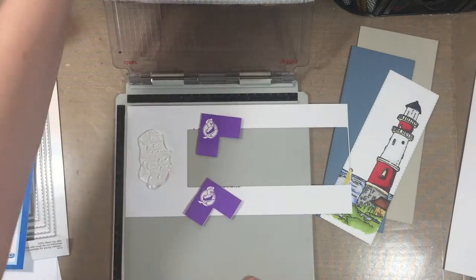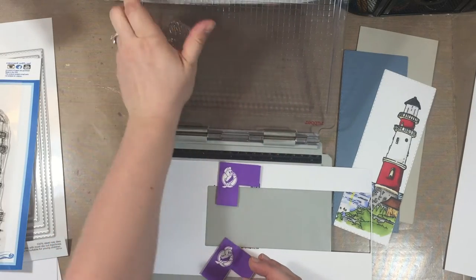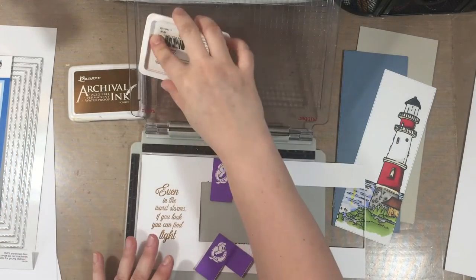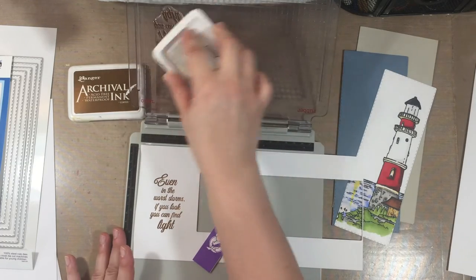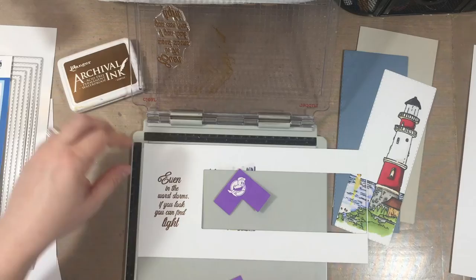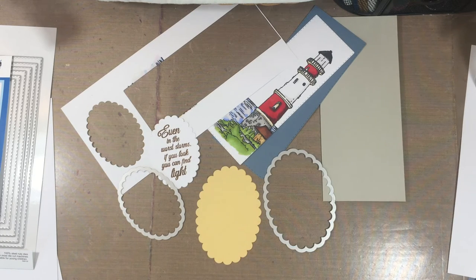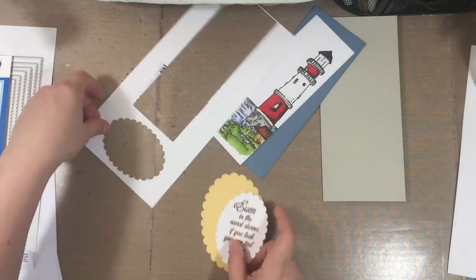I had a scrap from where I die-cut the lighthouse. What I didn't do was rub the stamp with my hand first, so it was sticky — just condition the stamp with a baby wipe or something first. I'm using Ranger Archival ink in Coffee, a really nice brown. I used oval scallop dies from my stash — cut the sentiment with one size, then cut a slightly larger oval in So Saffron cardstock from Stampin' Up.